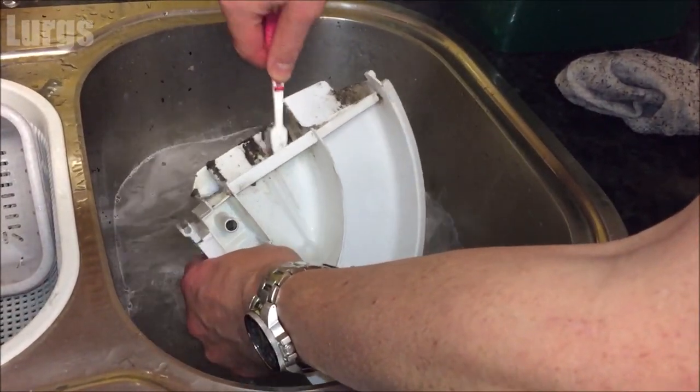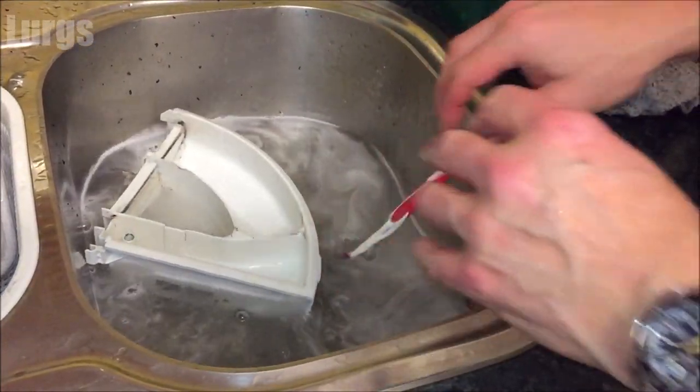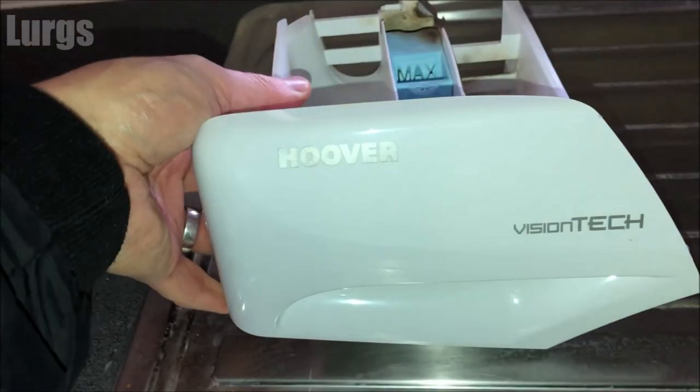Before you put the detergent drawer back in, it's definitely worth giving the inside of the washing machine detergent drawer housing a good clean. Just take a hot soapy cloth and give it a good clean inside. Do not be tempted to use a toothbrush in here because it could fall down that hole and get trapped inside the washing machine — bad news.